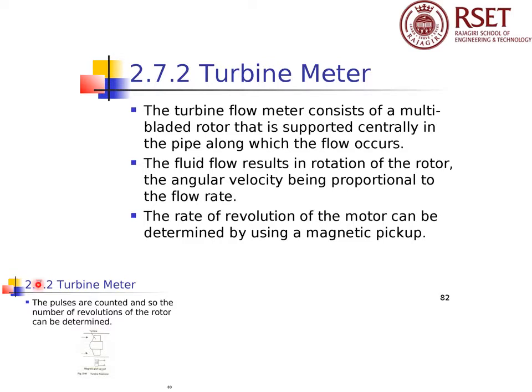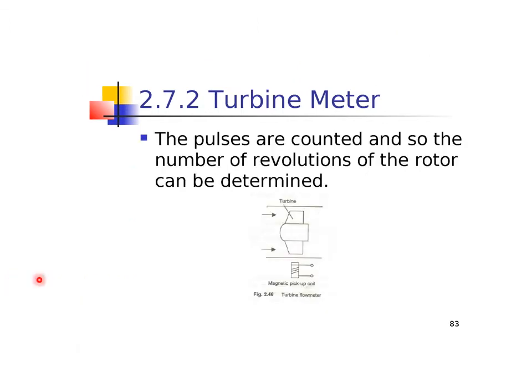Turbine meter: the turbine flow meter consists of a multi-bladed rotor that is supported centrally in the pipe along which flow occurs. Fluid flow results in rotation of the rotor, with the angular velocity being proportional to the flow rate. The rate of revolution of the rotor can be determined using a magnetic pickup. The pulses are counted, so the number of revolutions of the rotor can be determined, and from that we can determine the flow rate through the pipe.